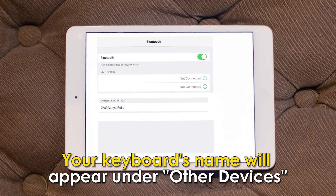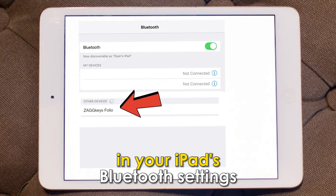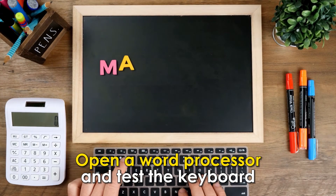Your keyboard's name will appear under Other Devices in your iPad's Bluetooth settings. Click it to pair your iPad with your keyboard. Open a word processor and test the keyboard.